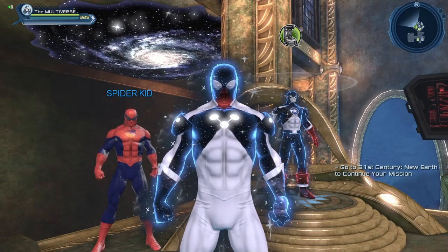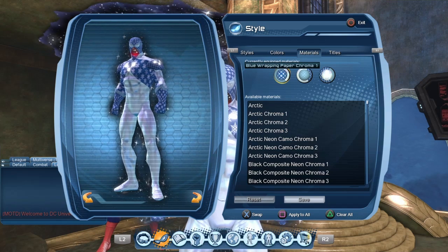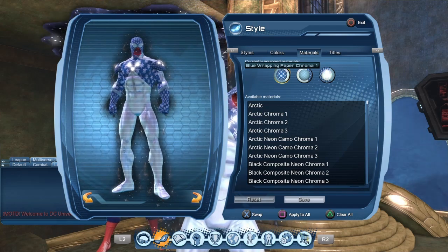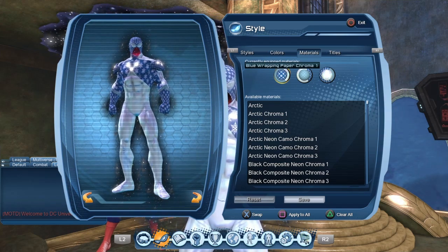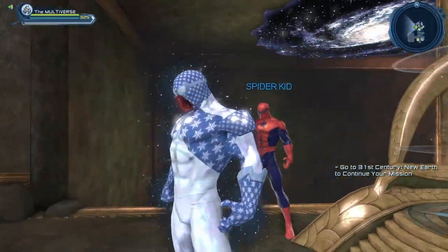Sadly, the Cosmic Chroma material is very rare and very expensive at this point, so I'll try to suggest an alternative. A fun alternative would be to use the Blue Wrapping Paper Chroma — it's a material that everyone should have access to. All you need to do is farm the Winter Seasonal missions, though it will only be available during the Winter Seasonal. You have until January 6th to farm and purchase this material. It's not the same thing, but it does give a nice look to the character.